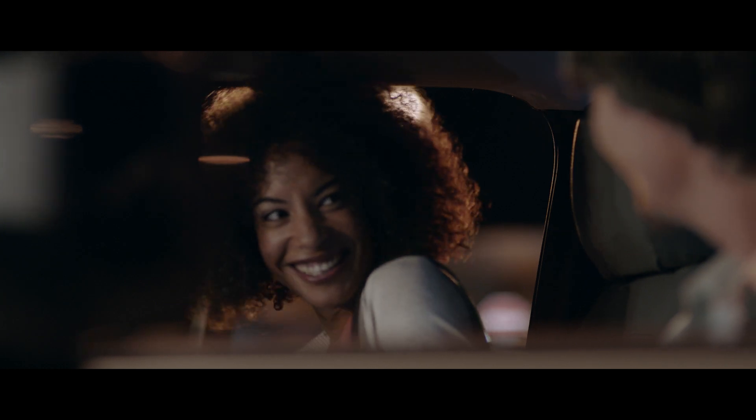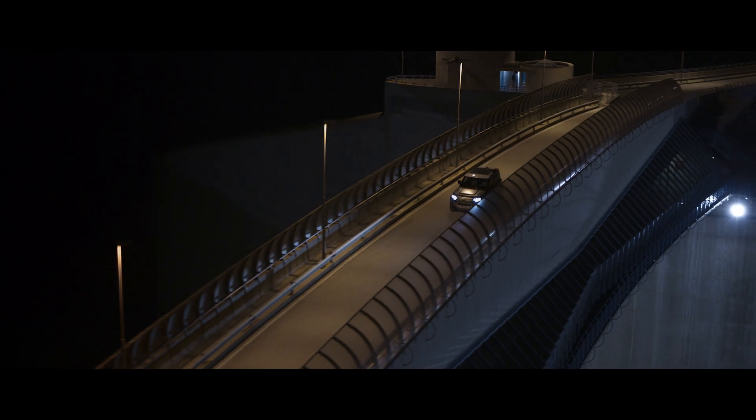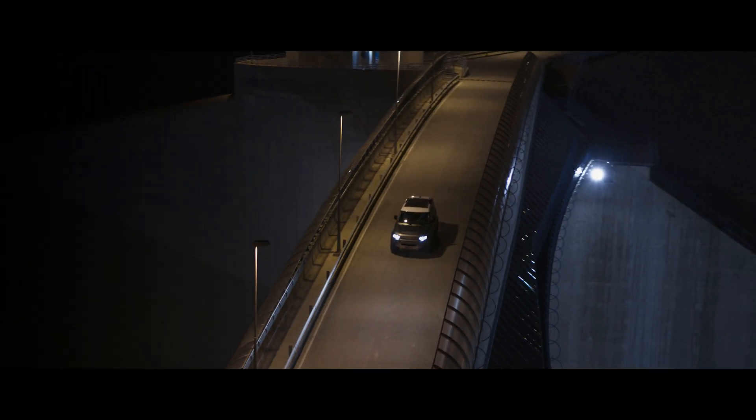So whether you're conquering the commute or exploring the rugged outdoors, go your own way.